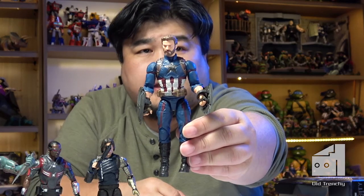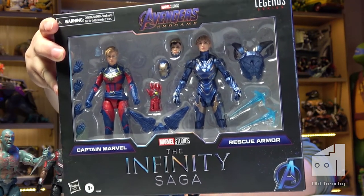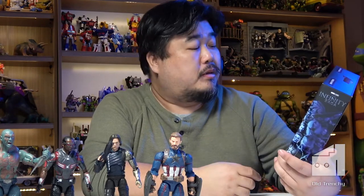Another one from the Infinity War saga re-release gap-filling: it's this two-pack of Captain Marvel and Pepper Potts in the Rescue armor. This is actually the third release of Pepper Potts in that armor — there was an original Endgame release with Hulk as the build-a-figure part, and then a re-release with armored Thanos as the build-a-figure. But they've added Pepper's actual face sculpt, and this is also the first release of Captain Marvel as she appeared in Endgame.